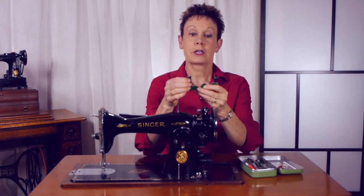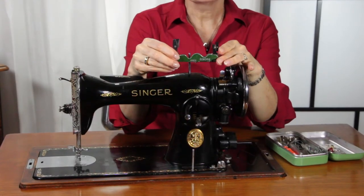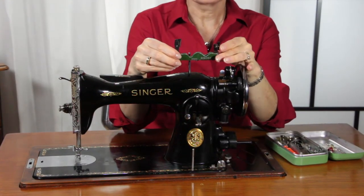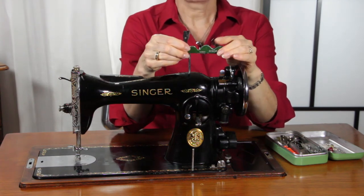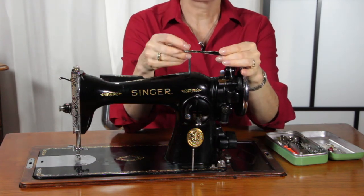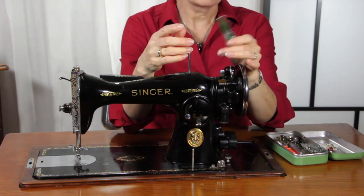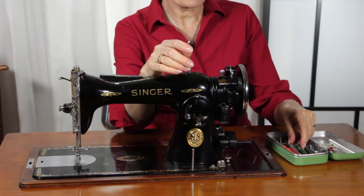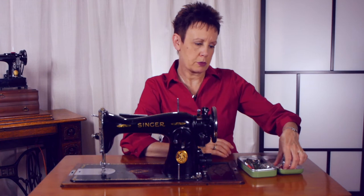There's one on either side here. So what this is on this side is a needle threader — I don't think these work anymore, I think part of it's broken off, I haven't actually tried it yet, but that's what it would normally do. And this side, as you can see, looks like a razor blade — so that's a seam ripper. There are two of them in this particular case, which is rather interesting. I hadn't seen those before.